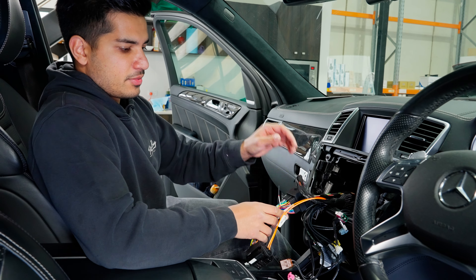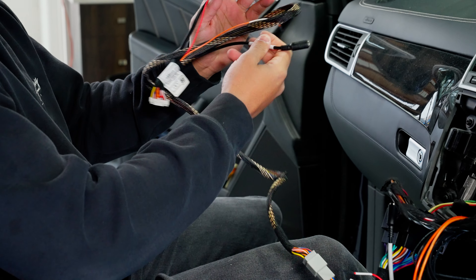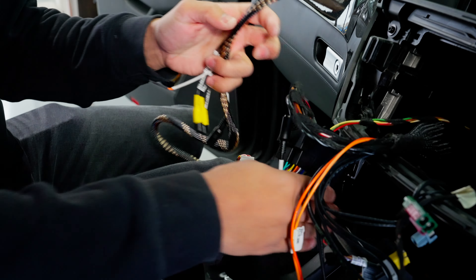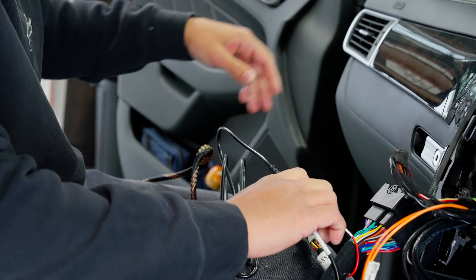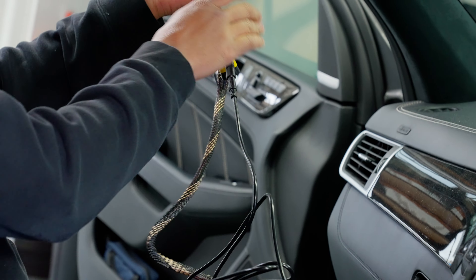Coming off of this harness there are two plugs. The first one with the gray connector plugs in right there, and then this runs to the interface. We'll tape that up and run it behind and down. There's another cable here — this is your audio, and it's important. It goes from this section and plugs into the other side of the harness. That's pretty much the power side of things completed.